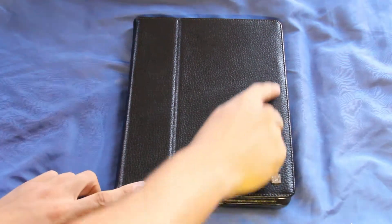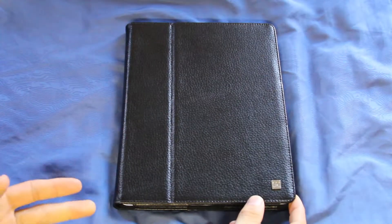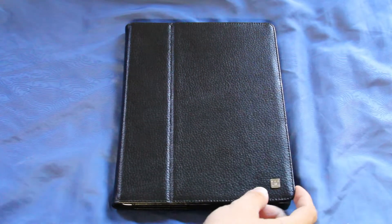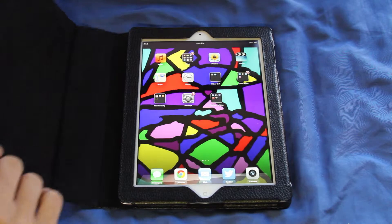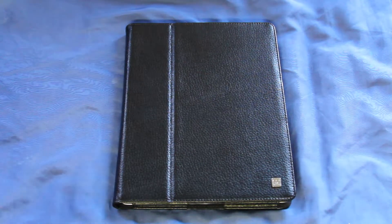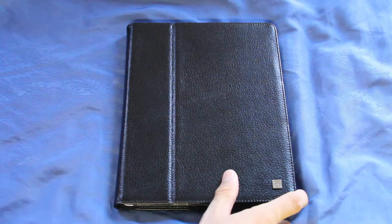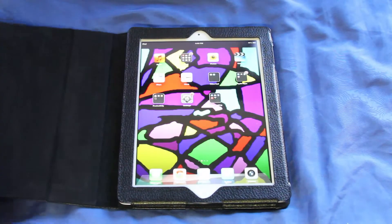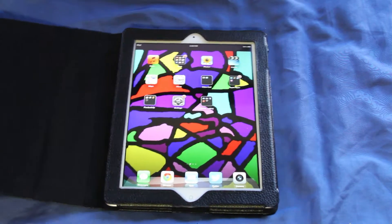It does have the magnets alongside here, and that is going to unlock your iPad when you open it. Since I do not have a passcode it will unlock right away, so I can show you that. It opened right up to where I was, and then once I close the case it did lock up. If you open it real quick you can see it stays black and then unlocks right away — it was black and it just came on right away as soon as I opened the case.